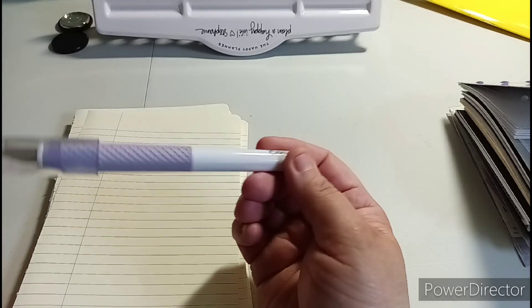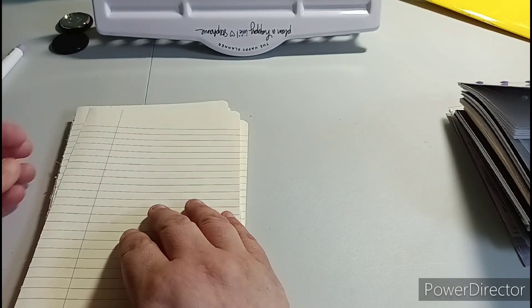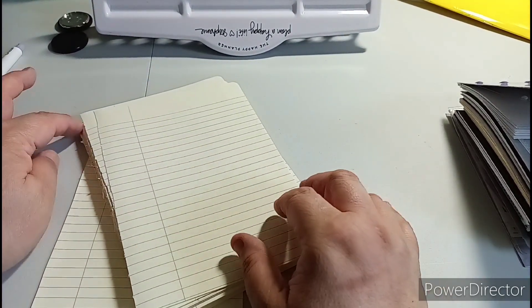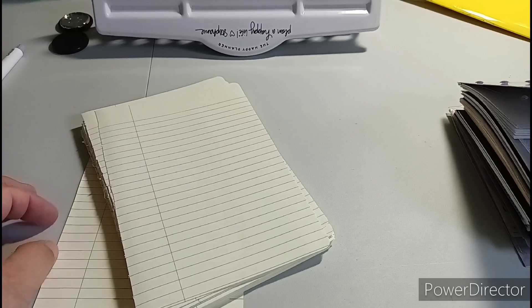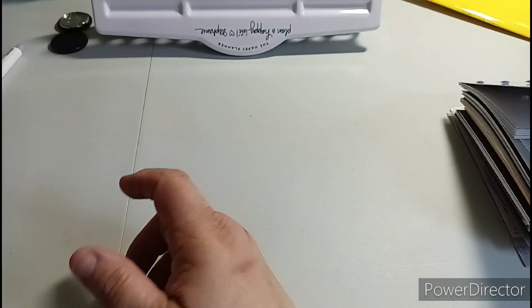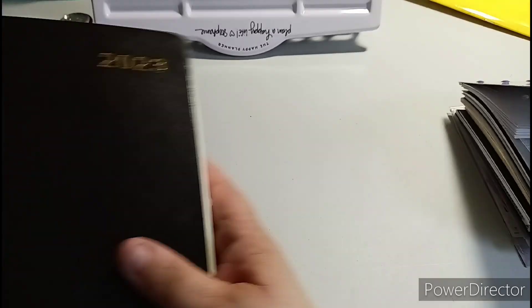So again, this is the Cricut blade - you have to be careful with these because this one was sharp. All I did was just slice it, went all the way down inside the book and just started doing that. As you can see it does have string so it was a sewn book, so you just gotta pull that as you're going. So these are some papers I used in there.